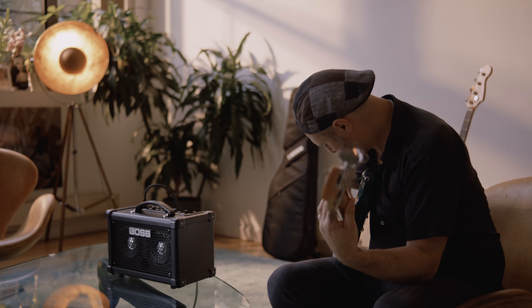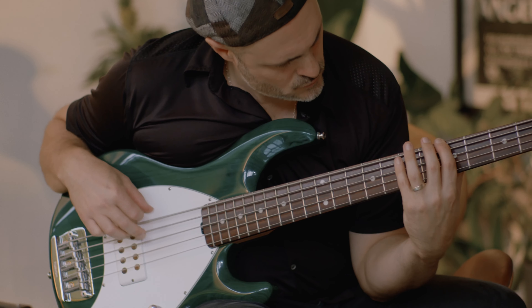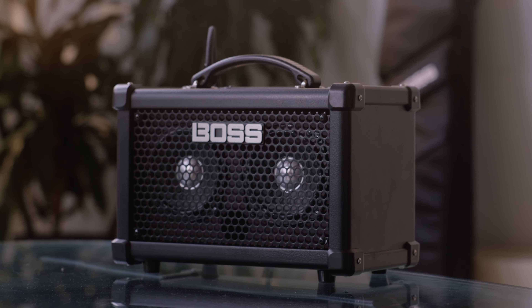You can explore over 90 rhythm variations and save your favourites in the amp by using the editor software. The onboard rhythms or backing tracks that you may want to use sound really nice and full due to the specially designed stereo speaker system.